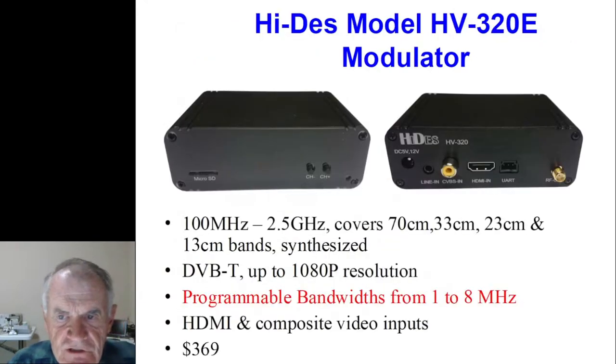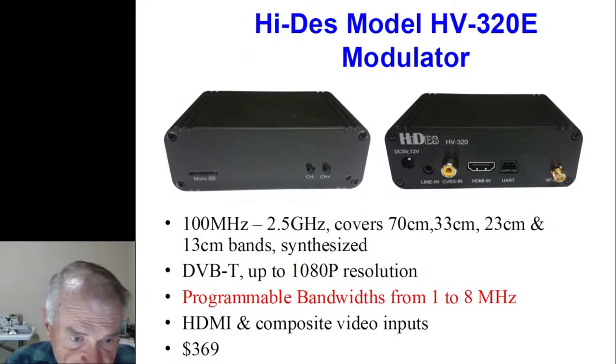This is the modulator we're using. The frequency synthesizer goes all the way from 100 MHz up to 2.5 GHz, so it covers four of our ham bands and does up to 480i or 1080p resolution. The bandwidth is adjustable anywhere from 1 to 8 MHz — about $370.